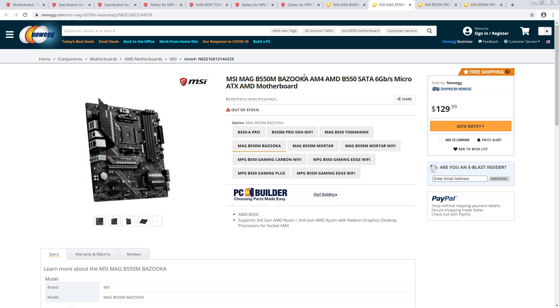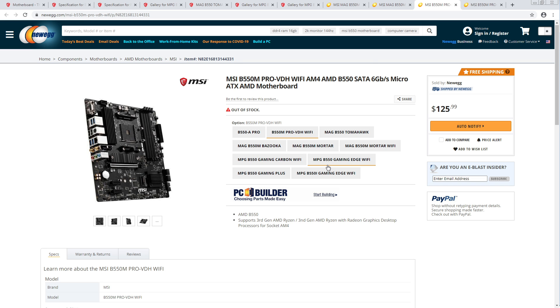MSI's naming scheme aside — this is so similarly priced to the Pro VDH that I don't get why you'd get this instead.